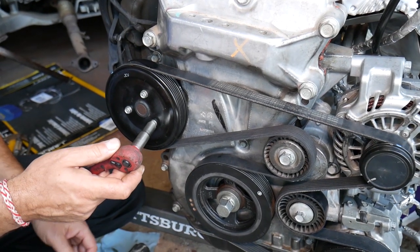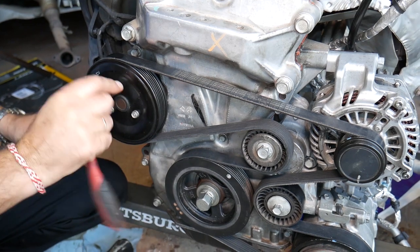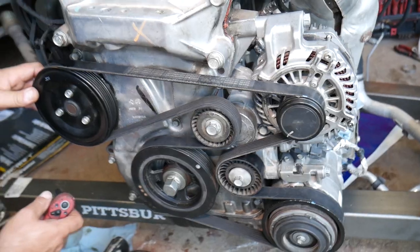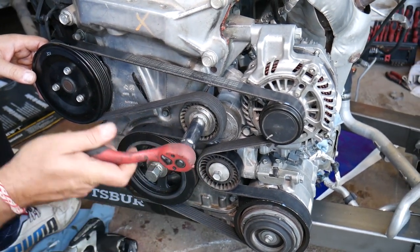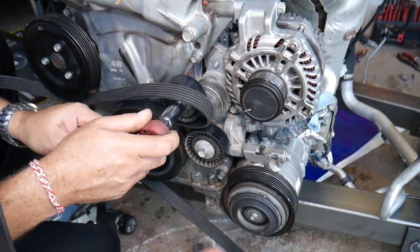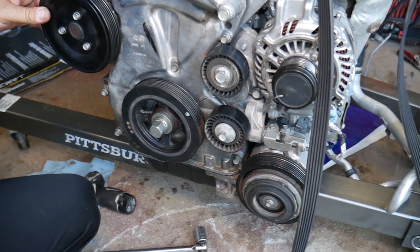Using a 10 millimeter socket, loosen the three bolts for the water pump pulley so we can remove it later, as we'll need to remove the timing cover. Next, remove the serpentine belt: use a 16 millimeter socket (or 5/8) on the tensioner pulley, turn counterclockwise, and pull the belt off from the idler pulley. I'd definitely recommend buying a new belt while you're in here.